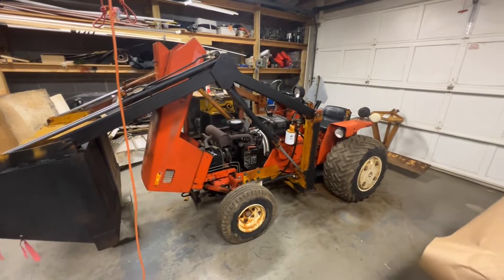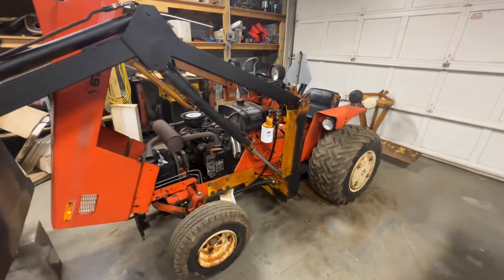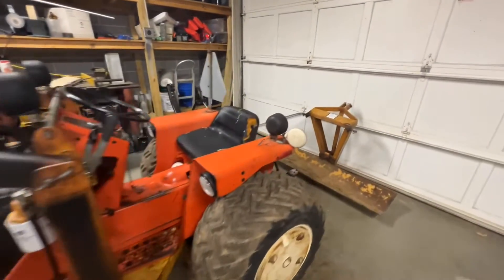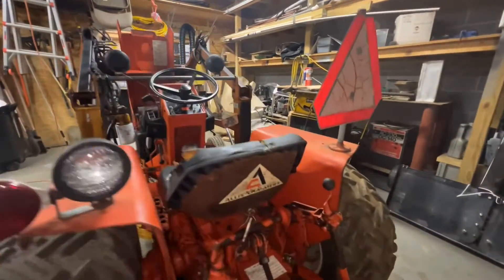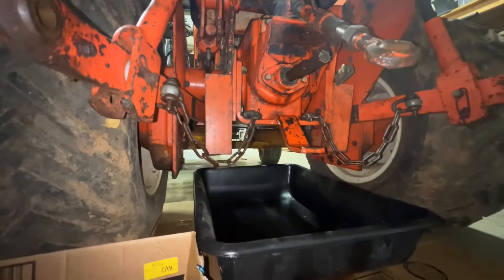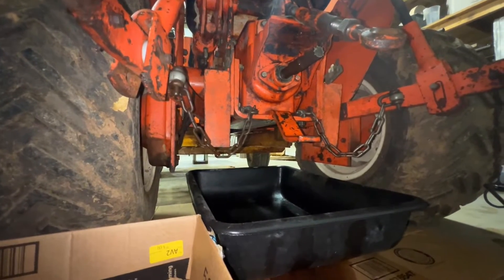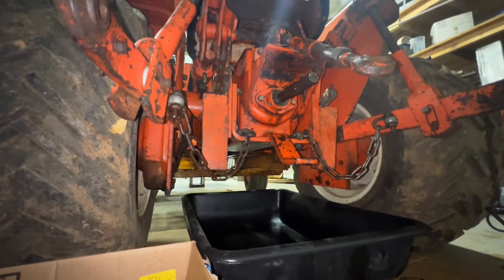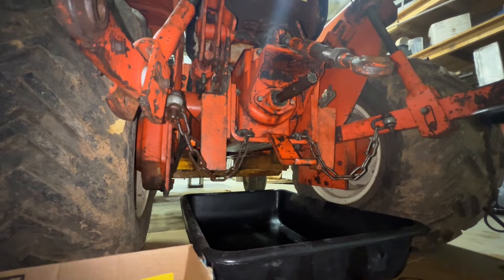Hello everyone, coming to you with another Allis Chalmers 616 video on Nick's Snacks. Today we are going to be removing the rear PTO shaft in real time, so we have our nine-sixteenths impact socket on our impact driver.